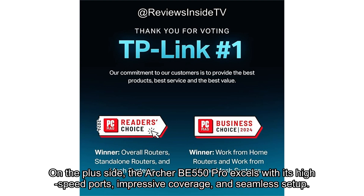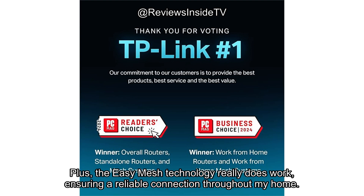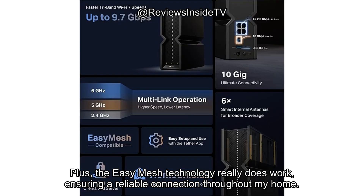On the plus side, the Archer BE550 Pro excels with its high-speed ports, impressive coverage, and seamless setup. The 10Gbps WAN port is a standout feature, offering more than enough bandwidth for future-proofing your internet needs. Plus, the Easy Mesh technology really does work, ensuring a reliable connection throughout my home.